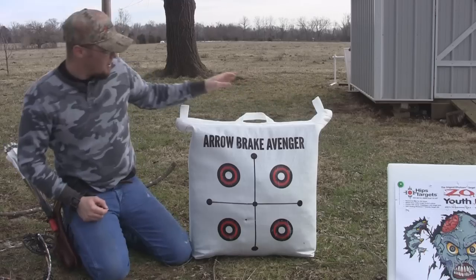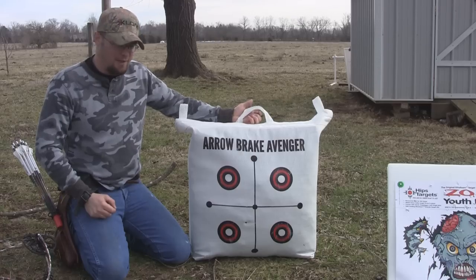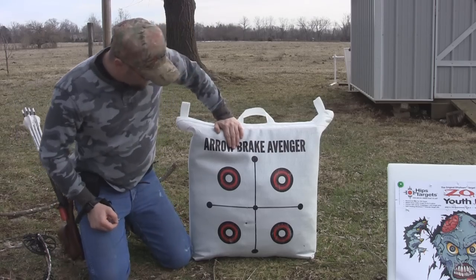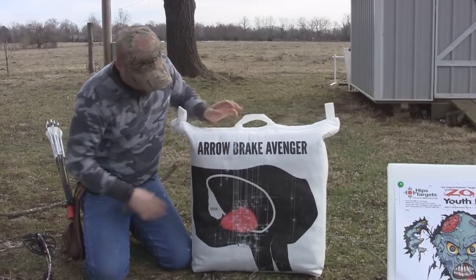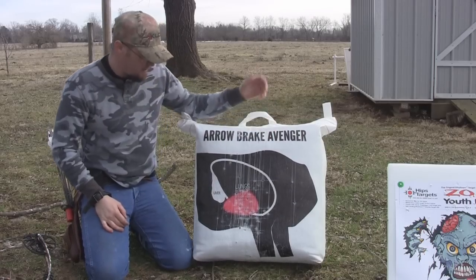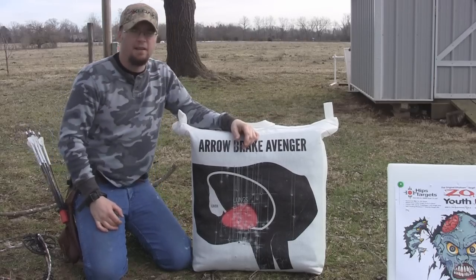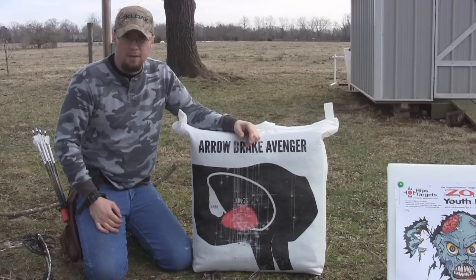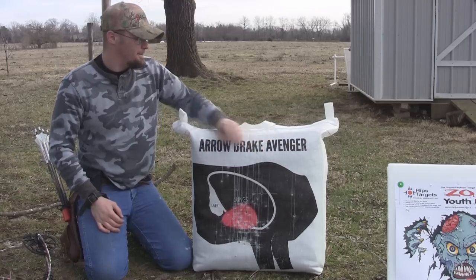I really like the versatility of this target. I like that it's not too heavy — I can grab it, toss it in the back of the truck without getting a hernia trying to do it. Really nice target overall, held up really well, stopping my arrows really good, and holding up to the abuse I've been putting it through. I'm very, very impressed with it. My previous Aerobrake target is still stopping arrows too — you just can't beat that. Very nice target — love the lightweight aspect of it.